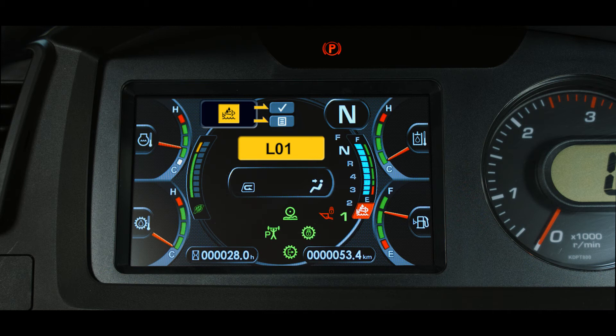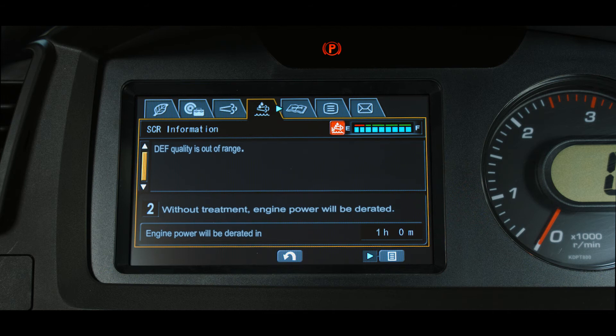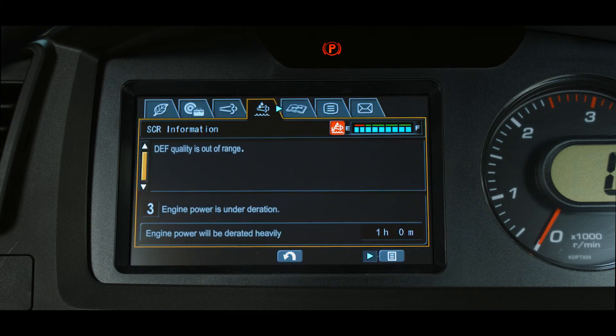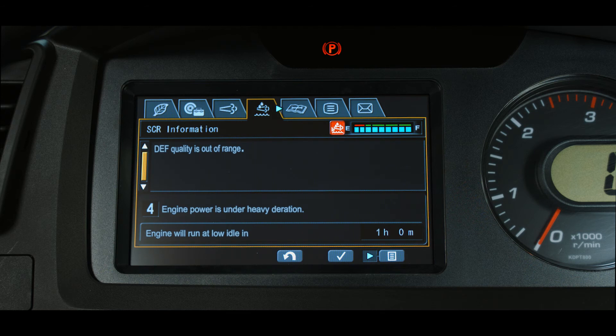If the machine continues to run, warning inducement level 2 starts at the beginning of the second hour — L01 with the buzzer sounding triplets and no power reduction. If the machine continues to run, mild inducement level 3 starts at the beginning of the third hour. L03 is displayed, the buzzer is intermittent, and the engine power is reduced by 25%.